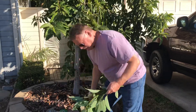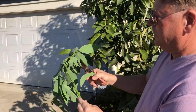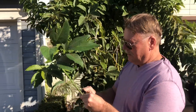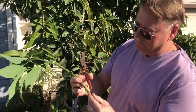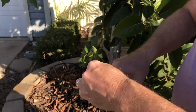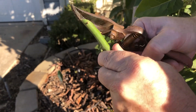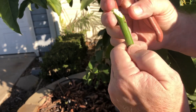We've got the budwood — here's how we do it. Let's prune off all these branches and leaves. It's a very easy way of doing things and if you do it right, it has a large number of takes. We're going to find an area that has a lot of buds on it like this one does. We're going to take about a five inch piece and make a diagonal cut on it.